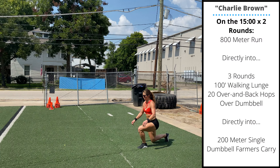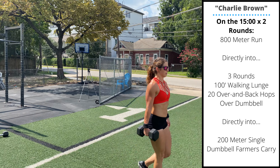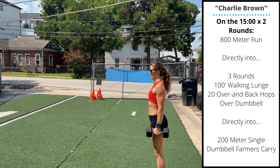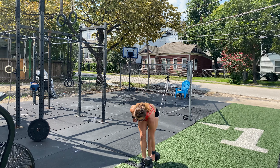you'll pick up a single dumbbell and do a 200-meter farmer's carry, switching arms as needed. Keep your core engaged, shoulder blades pulled back. Complete 200 meters. Same time interval format as the class workout — you're going to perform two rounds starting every 15 minutes.